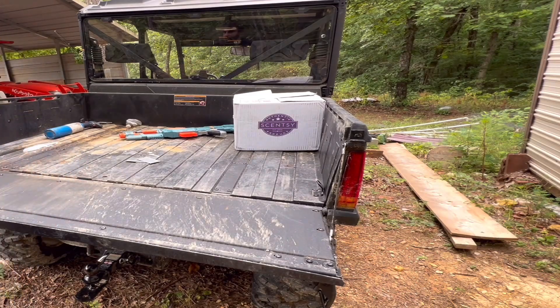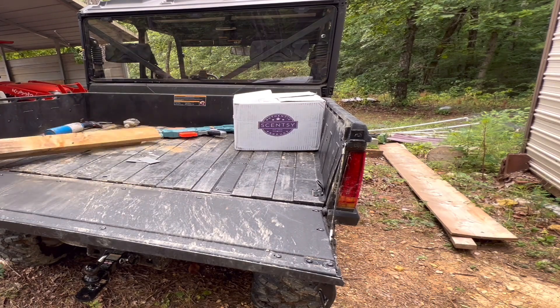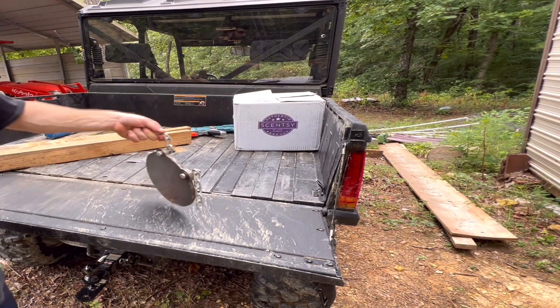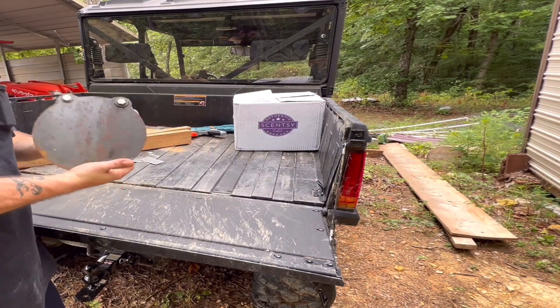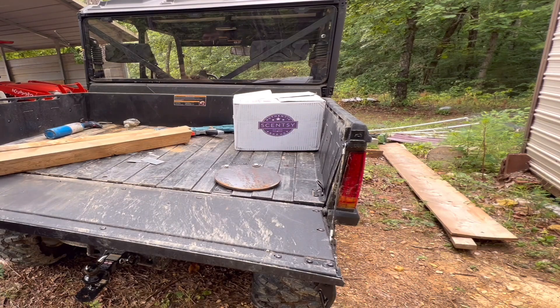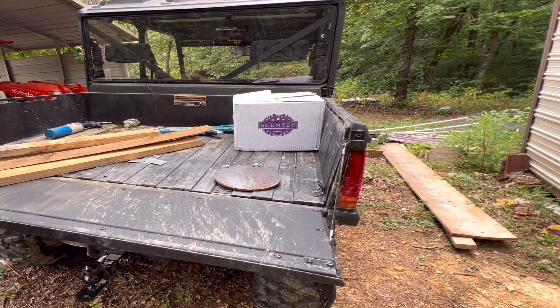Today we're going to be building a shooting target to put in the front yard. Here's going to be our target — this is an eight inch target. That's going to be the target; we're going to see what we can do with these boards here.